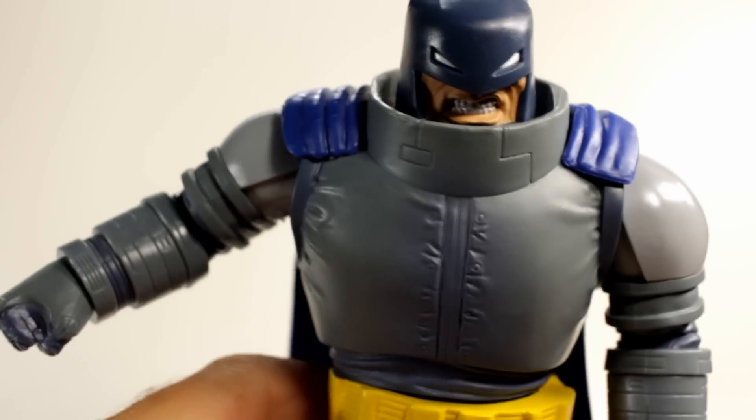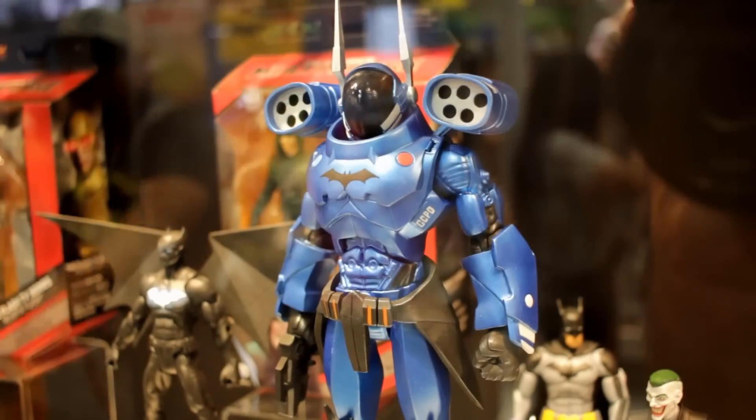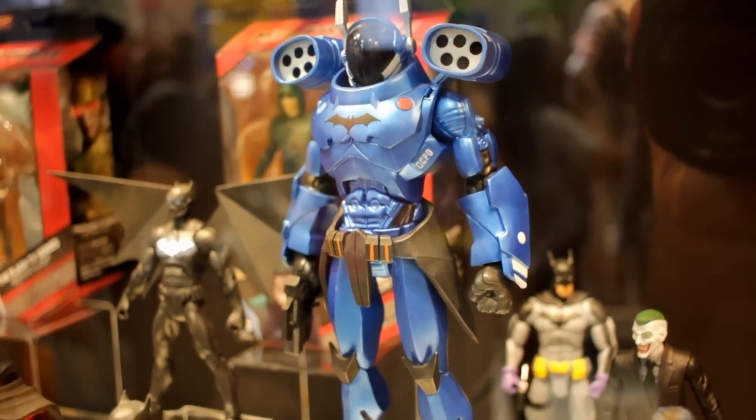This is probably my favorite Mattel DC figure I've ever bought — I'll probably actually keep this one. Most Mattel figures I buy I end up getting rid of or returning, but Mattel actually has some cool stuff coming out.